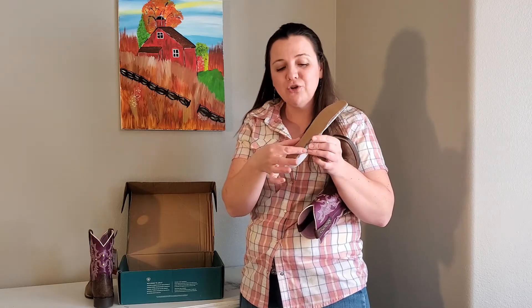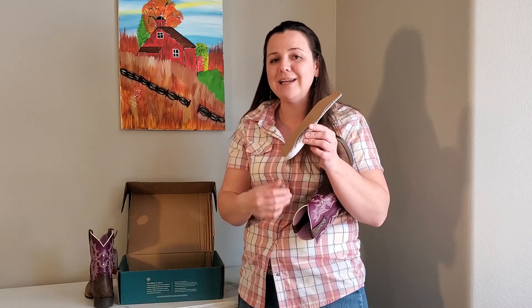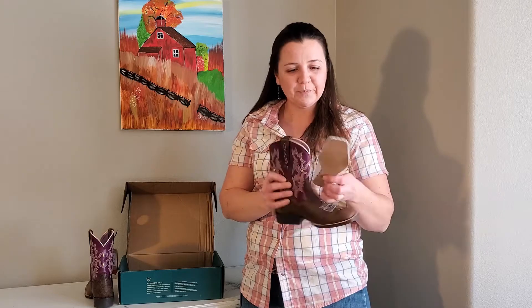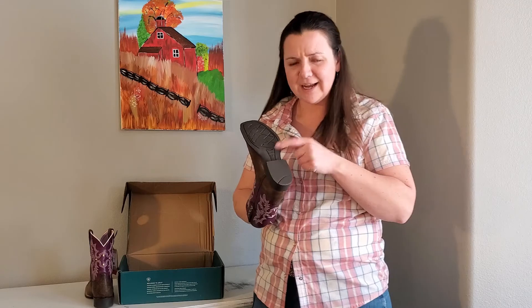...as soon as your child outgrows the boot, you can remove this insole and give them a little bit more growing room. So you could actually get your entire money's worth out of a pair of boots. I'm a mom with three kids and I like my boots to last for those little guys.